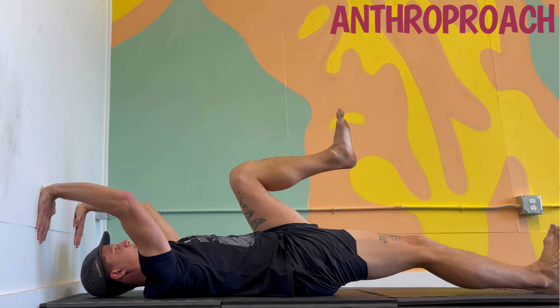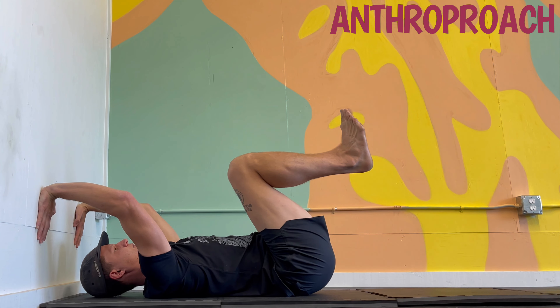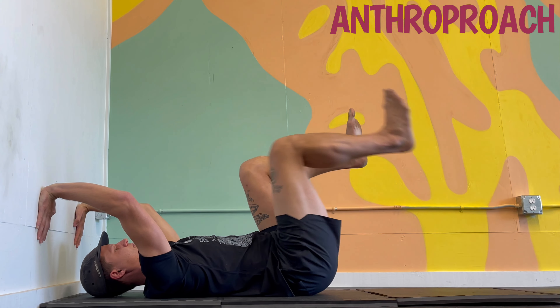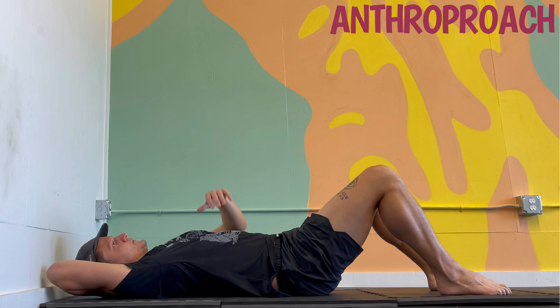Chin tucked just slightly — you can go further if it feels comfortable. We're going to do three per side. Maybe you get more length with each reach, maybe you don't. And we're getting that air out all the way out, like we're fogging a mirror with each rep.